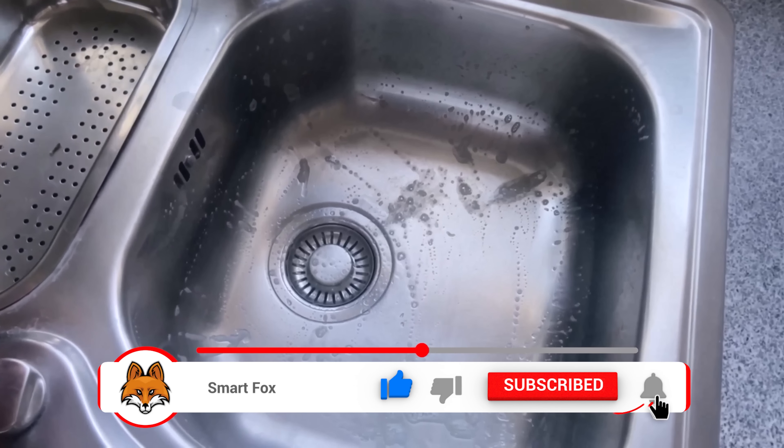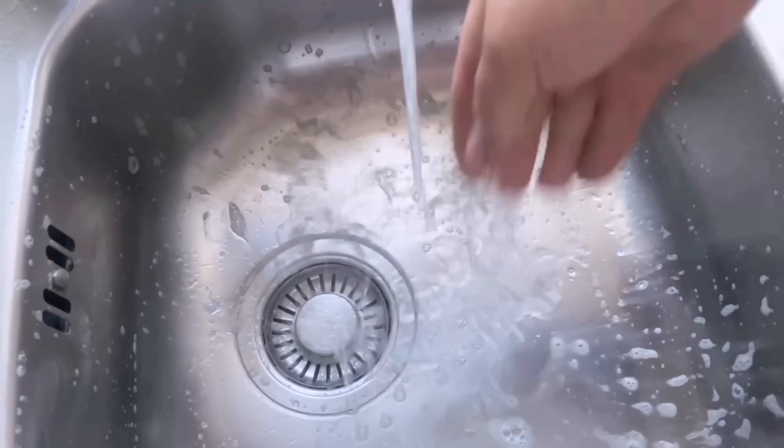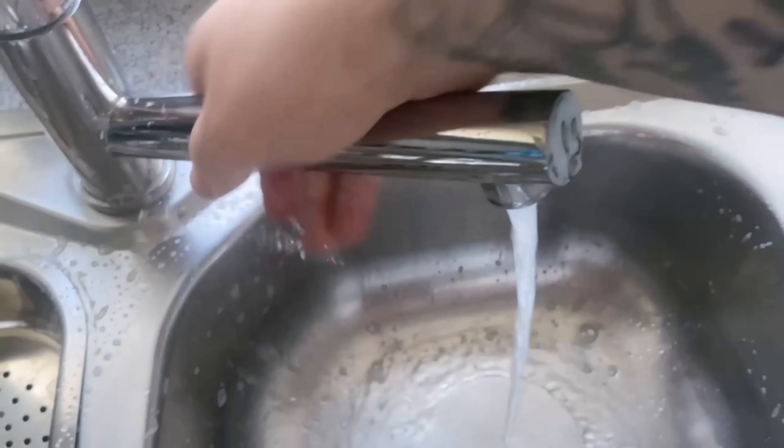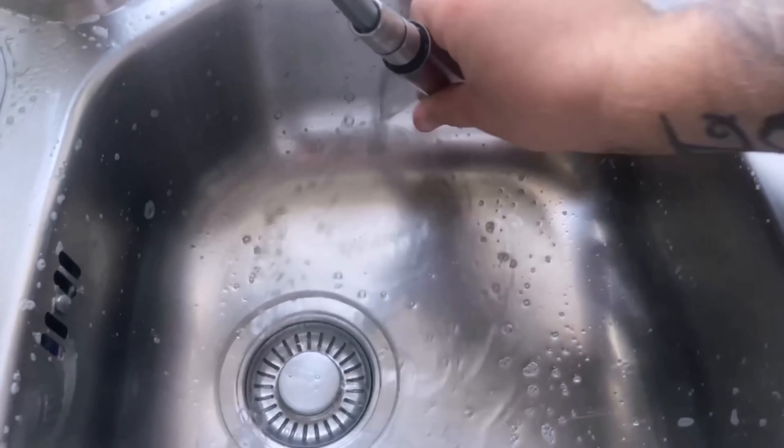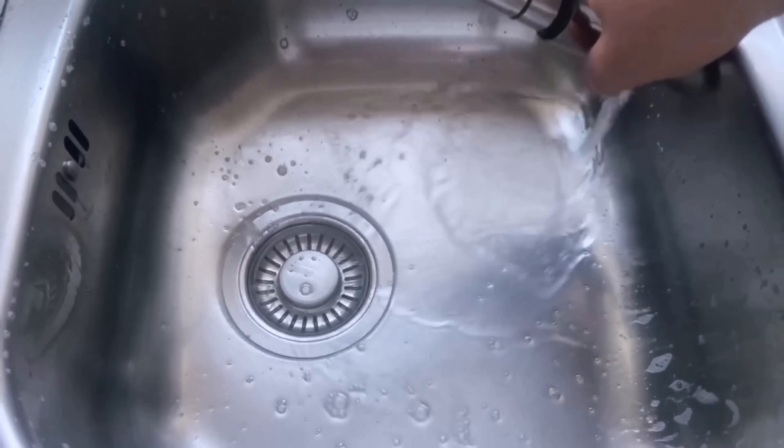And then you can already see here, without me having scrubbed anything else, it looks really nice and the sink shines like new again. All kinds of limescale stains have also disappeared now, because the citric acid has really done a terrific job here.